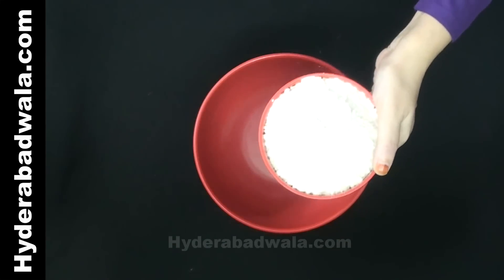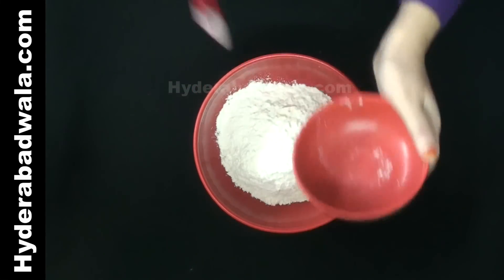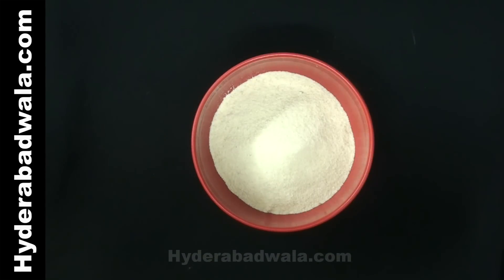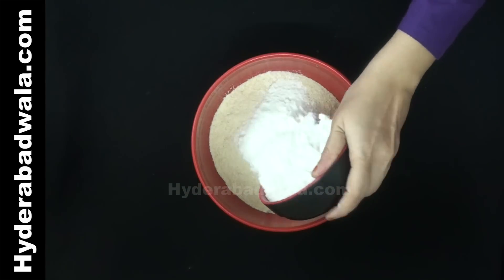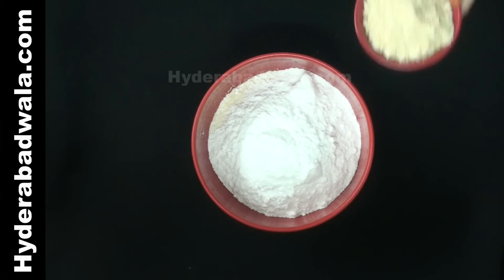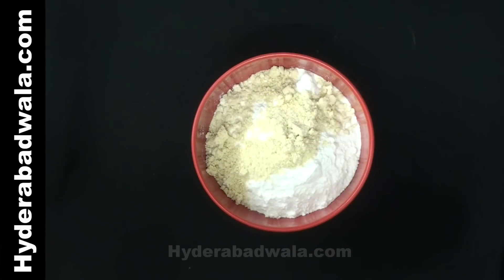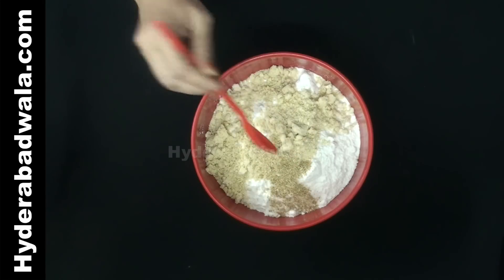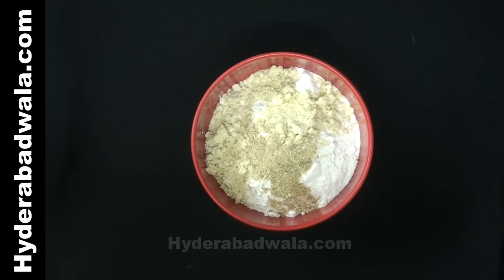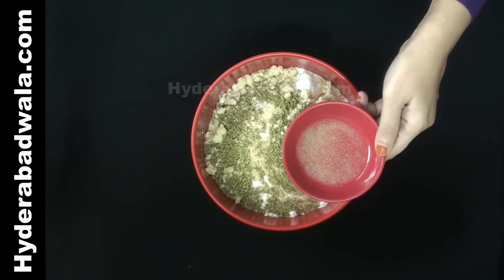Add 200 grams all-purpose flour or maida to a large empty bowl. Add 100 grams semolina or rawa or sooji. Add 200 grams powdered sugar. Add 50 grams ground cashews. Add 1.5 teaspoon cardamom or elaichi powder, 2 tablespoons fennel seeds or saunf, and 1 tablespoon clarified butter or pure ghee.